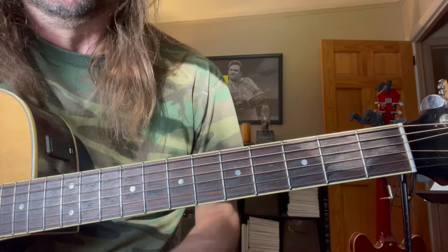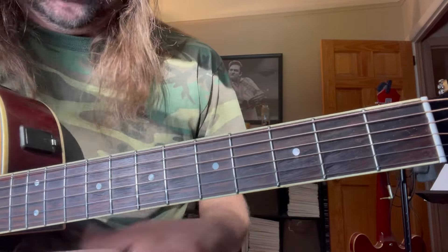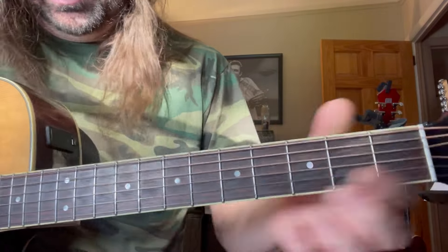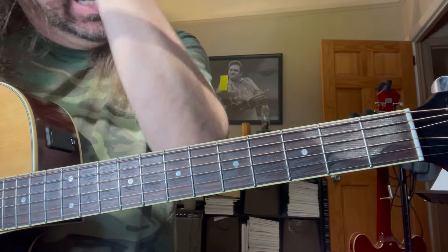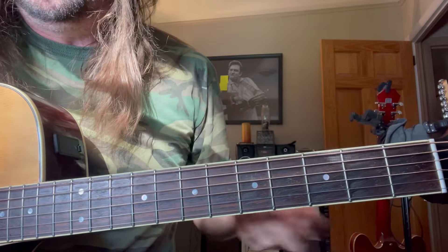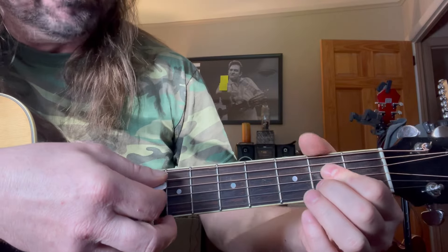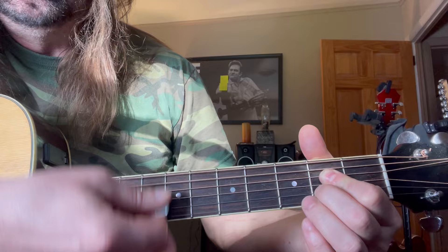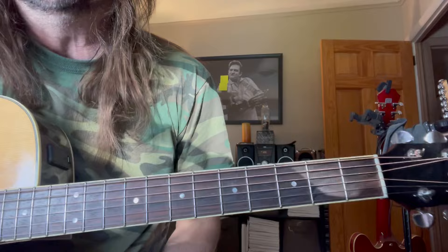The solo's worth working on. It's a great country solo that employs a lot of chromatic approach, so there's some really, really cool ideas. You can learn a lot from it. But the tune itself — 'Just Stay Here and Drink,' Merle Haggard — is pretty straight ahead. It's following the same formula we've been using on these Hank Williams and traditional country songs. It helps employ that alternate bass, which is harder than you think because you have to keep it up the whole song.